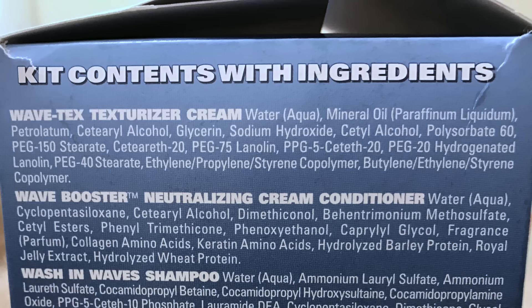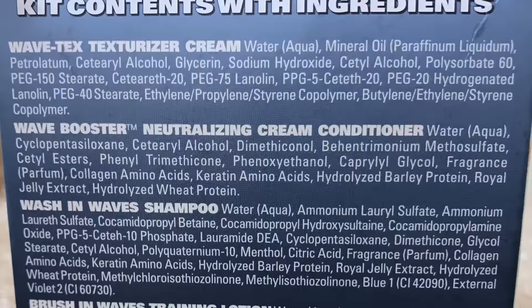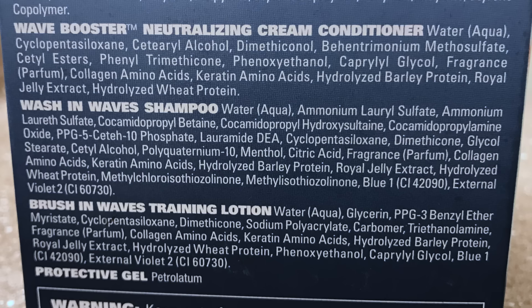I'm gonna read some of the ingredients off the products I threw in the trash. The wave text texturizer cream has petroleum, cetearyl alcohol, glycerin, sodium hydroxide, cetyl alcohol, PEG-20 hydrogenated lanolin — and personally I have a skin irritation to lanolin — PEG-40 stearate, ethylene/propylene/styrene copolymer, butylene/ethylene/styrene copolymer. And that's only the texturizer cream. The wave booster has phenol, trimethicone, phenoxyethanol, caprylic glycol. The shampoo has cyclopentasiloxane, dimethicone, glycol stearate, cetyl alcohol, polyquaternium-10. Looking at these ingredients, I don't know why anybody would want to use a kit.